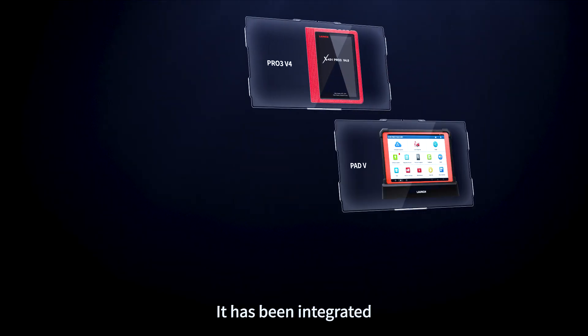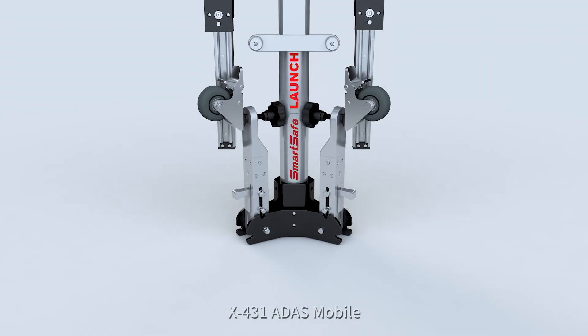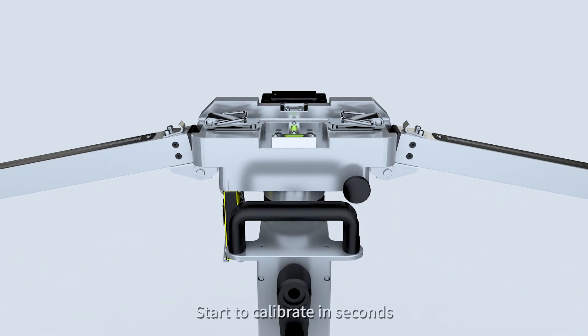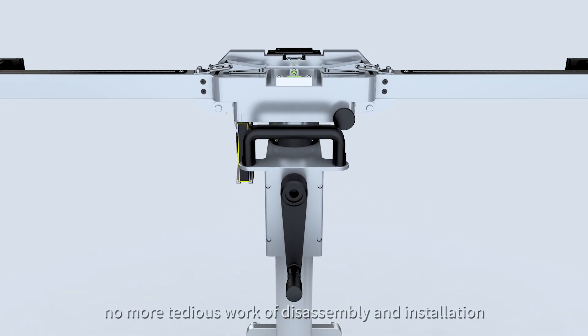It has been integrated on X431 diagnostic tools. X431 ADAS Mobile — the best all-in-one calibration tool for easy use. Start to calibrate in seconds, with no more tedious work of disassembly and installation.